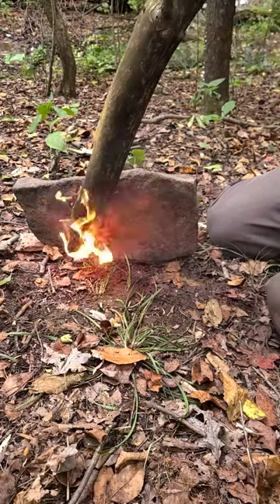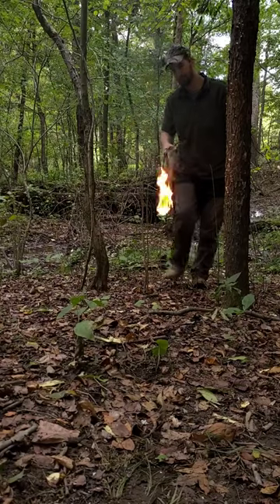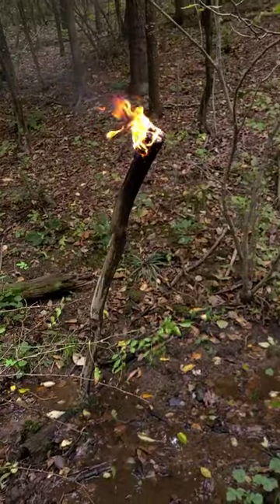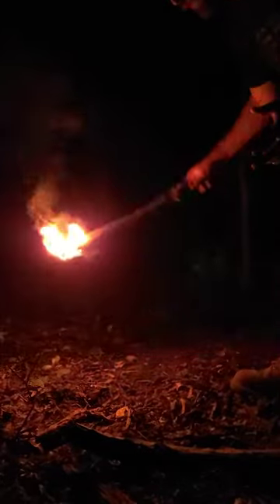And once this gets going, it's going to be windproof — you can't put it out by wind. You could use it as kind of a tiki torch. To put this out, you just want to find some water and dunk it, because as you can see, you're not putting it out by wind, so don't even try.